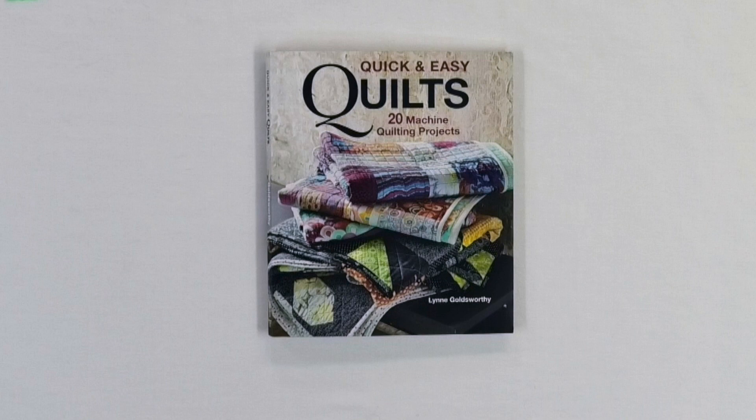Today I want to share a book with you that has a whole bunch of easy quilt projects in it, but really interesting ones as well. Hi, I'm Kim Jamison Hurst of Chatterbox Quilts, and the book I want to share with you today is called Quick and Easy Quilts: 20 Machine Quilting Projects by Lynn Goldsworthy, published by the Totten Press.